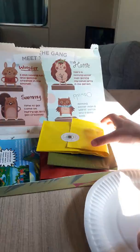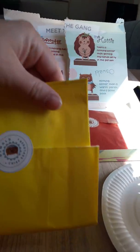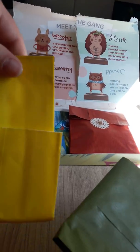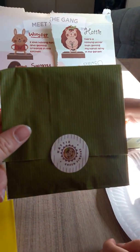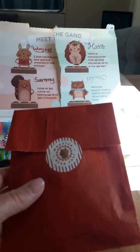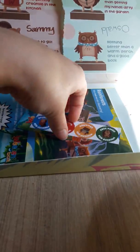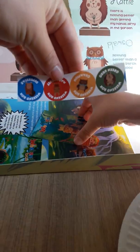So we've got a paper plate, we've got Sammy Creative Genius, we've got another Chief Explorer. There's different little envelopes to open inside — Hattie Green Fingers and Worcester Head Chef. I'm presuming that every little envelope is a package with something to do. We've got some stickers.